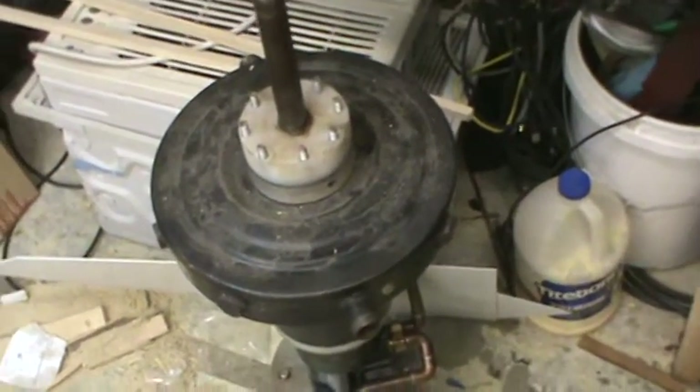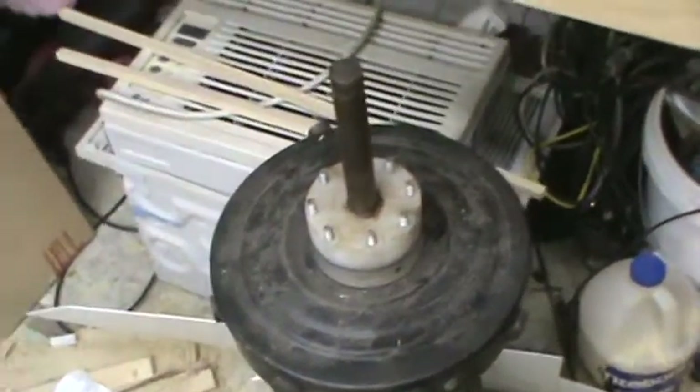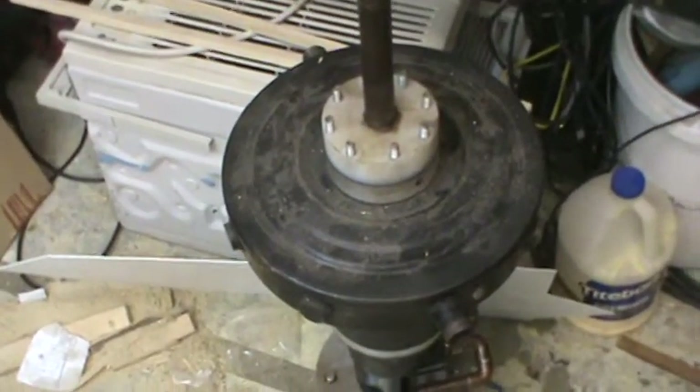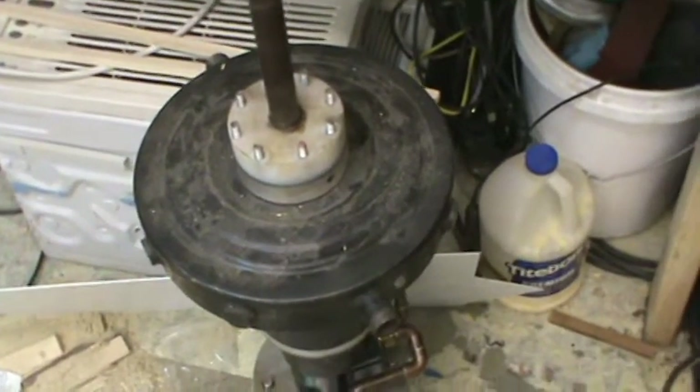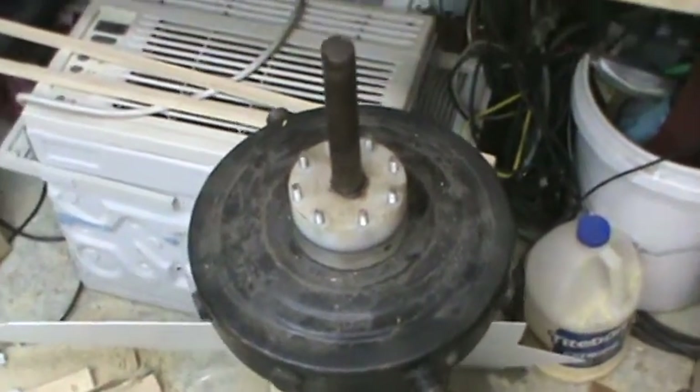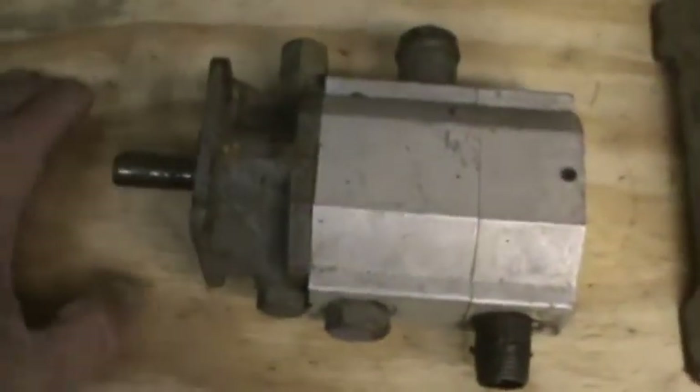I want to set up a test and show you some things I've experienced dealing with the Clems engine, which is really interesting. What I have here is a hydrostatic pump, and I want to do a test on this. I'm going to have to run it off of a motor.